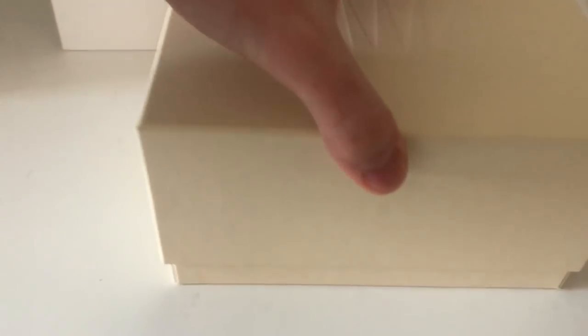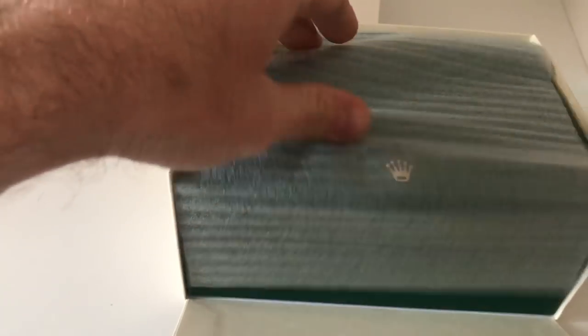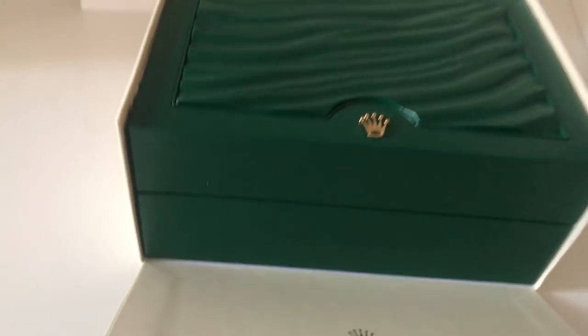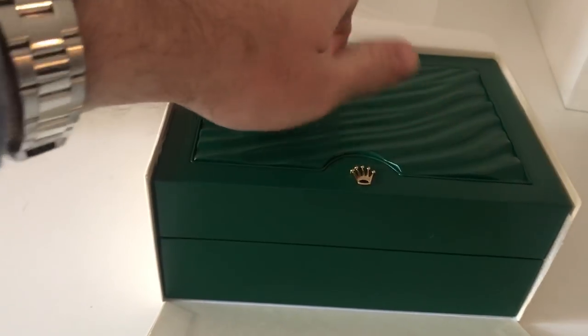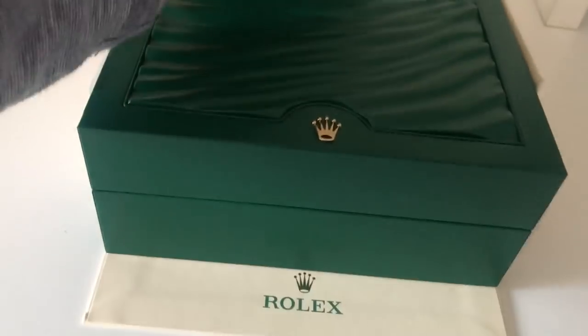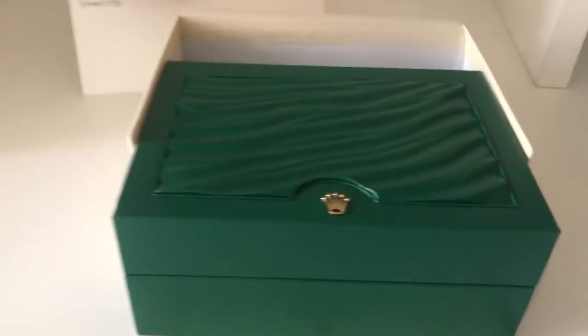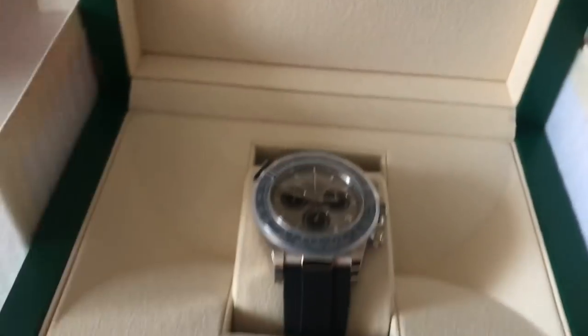This watch right here is the first Daytona to be on Oysterflex, which is Rolex's new rubber bracelet. I'm going to let the suspense build a little bit longer, but if you read the title of this video, it's already given away. Ladies and gentlemen, the white gold Oysterflex Daytona.